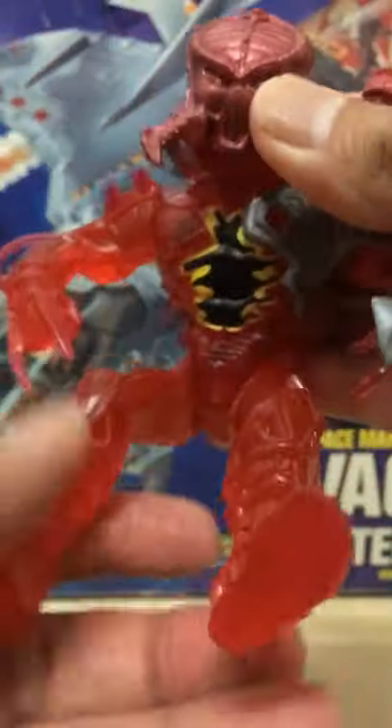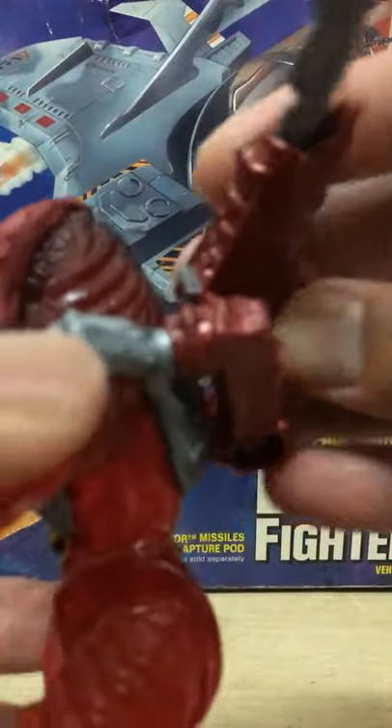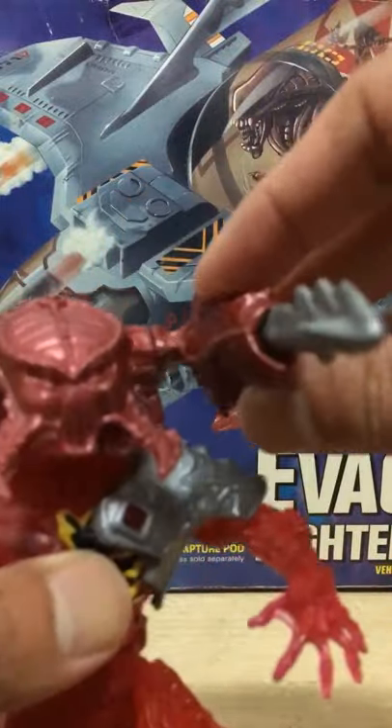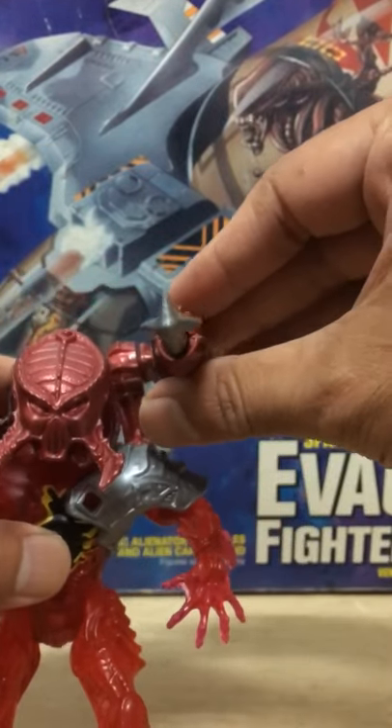These are still the first ever predator figures ever made. The missile launcher can be rotated from storage in the rear to up front for attack. And since predators are drawn to heat, the lava planet has got to be like a vacation getaway for them, right?